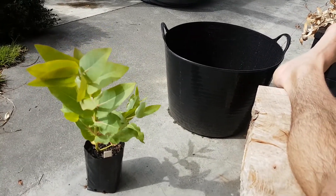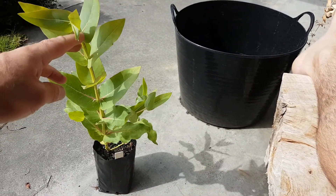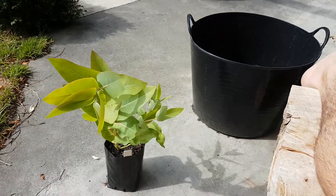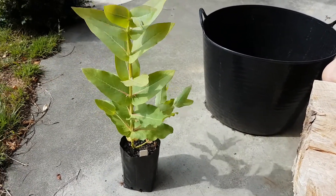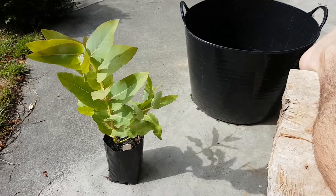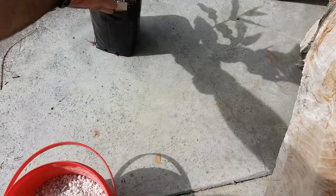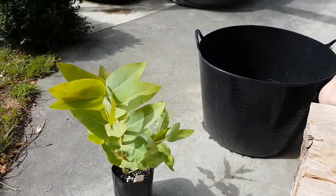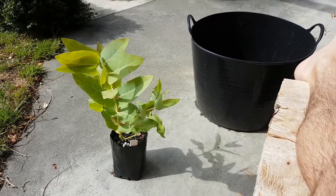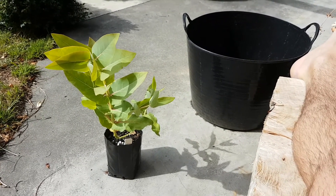Quick comparison video on before and after with fertilizer with the eucalyptus nitens I've got here. This one's not too bad but getting a little on the yellow side, a little light green. So my intent is to give it a dose of ammonium sulfate, which I've got here in granular form, and I'll come back in a few days.